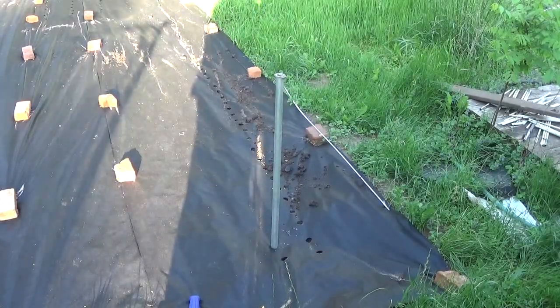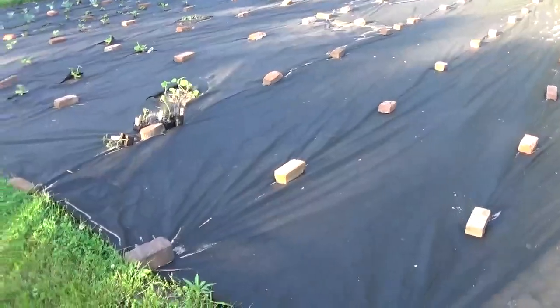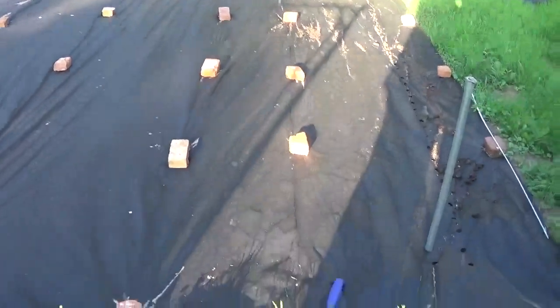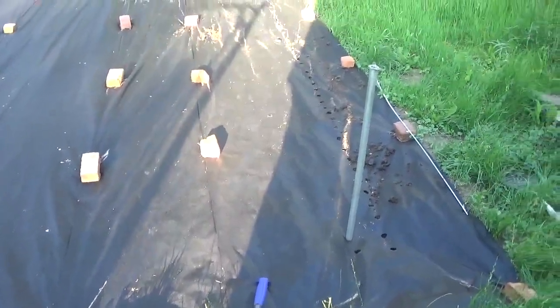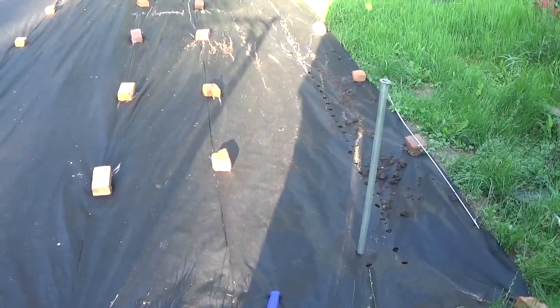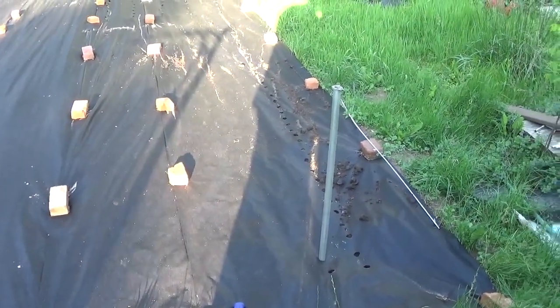I've shown in the previous videos that I use an awful lot of yard fabric to cover my garden for weed control, mainly because I'm just so busy I don't hardly have time to control weeds. I have plenty of time to pick and stuff, but it's more than a full time job.